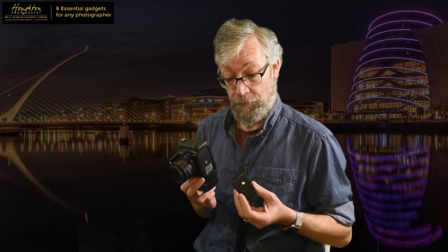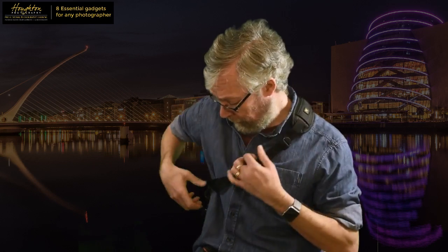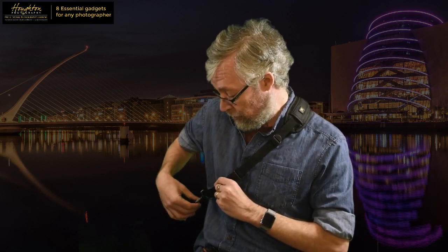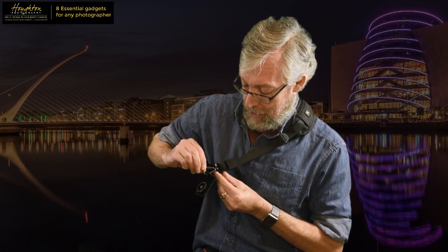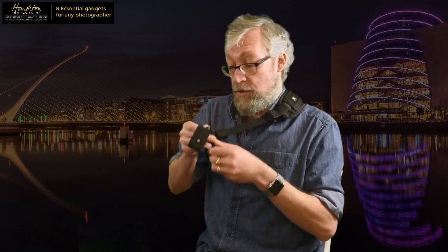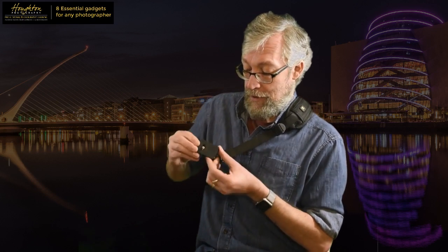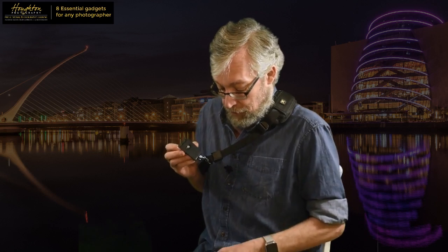It's a slightly different camera strap in that it fixes to the bottom of the camera. The strap goes over your shoulder and you can adjust the length to suit, and then there is a metal carabiner-style connector which is freely moving on the strap. That's pretty cool - you can just leave the camera down at your side, and when you pick the camera up you just slide it up and take the shot. The plate that connects to the camera has a standard fitting screw which goes into the bottom of the camera.